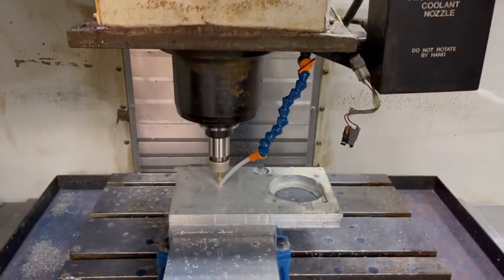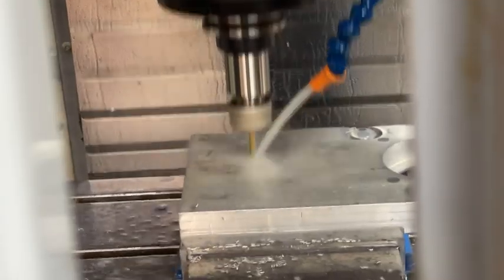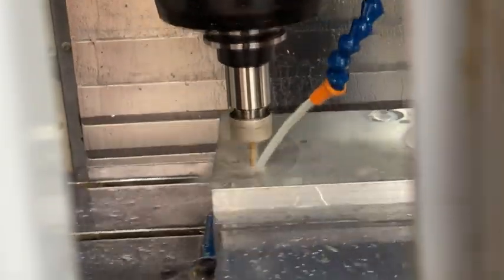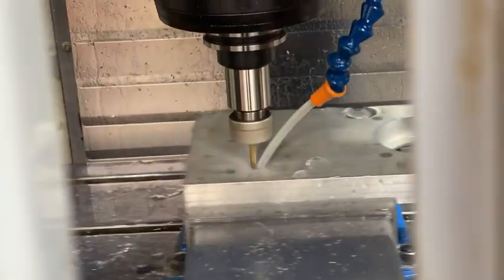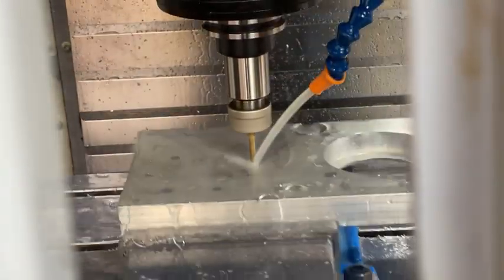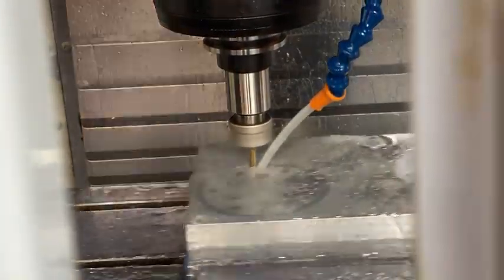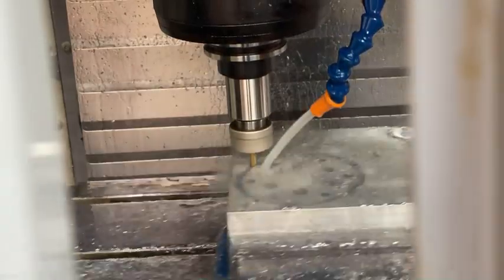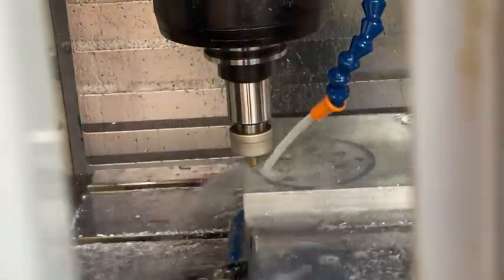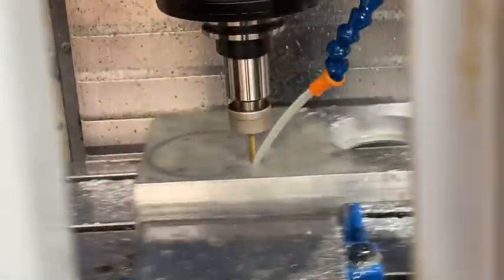I loaded up the actual G-code of this part and started running it. It's really cool just watching this thing work its magic. This is sped up quite a bit, but I've never had a CNC machine this rigid — it's really awesome being able to tear through metal pretty quickly. The Tormach that I used wasn't quite this rigid, and that CNC router I have has almost no rigidity at all.